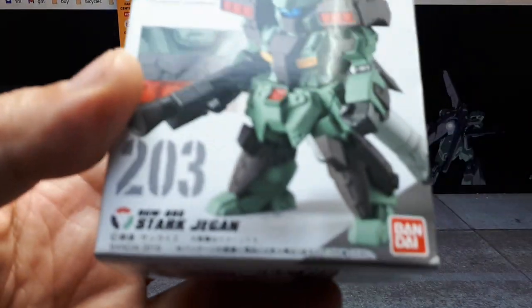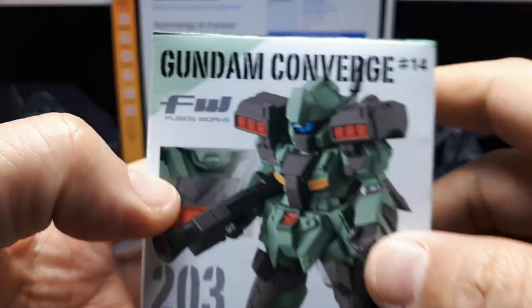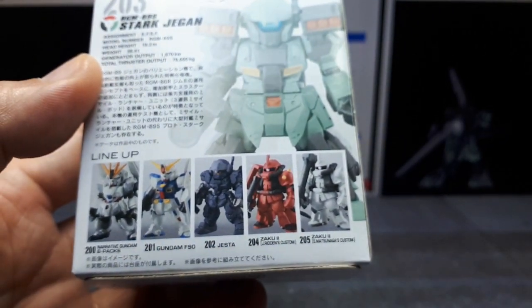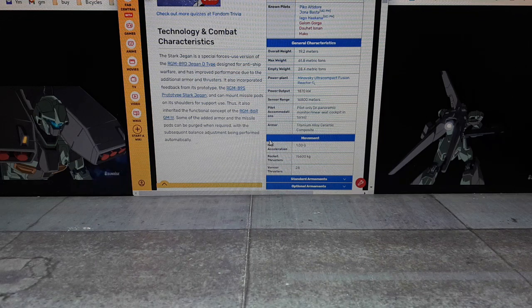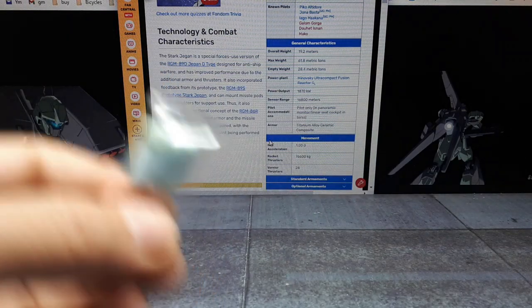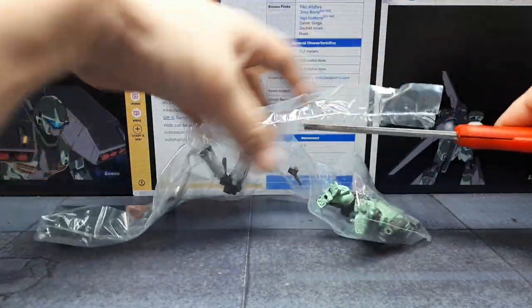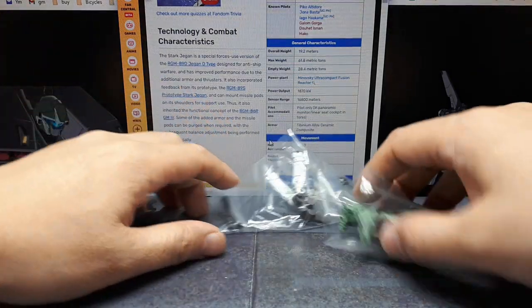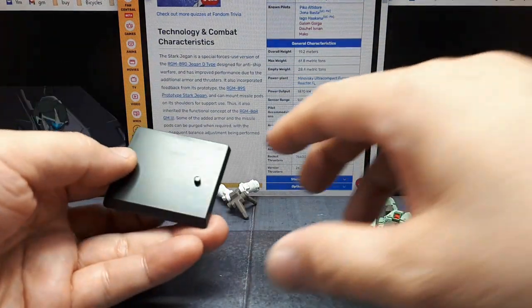Last up is number 203, mobile suit RGM-89S Stark Jaegon — or Jaegon. This is from 2019 and from wave 14, same as the Jesta. There are the stats; you can read what this thing is about. It seems to be a space-oriented robot that had missile pods on its shoulders that can come off later on, but maybe not on this toy.